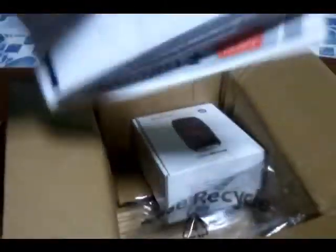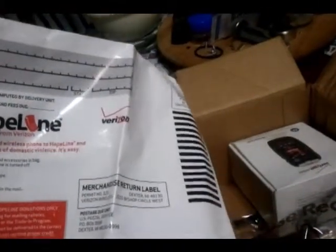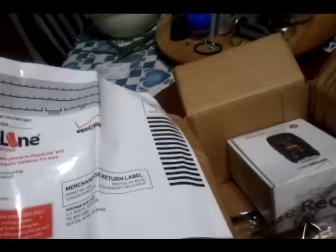We have a getting started book, a guide for activating your phone, my customer receipt, just general information, and then this is a case you want to return it or maybe to send in your old phone — I'll have to look and see what that is.